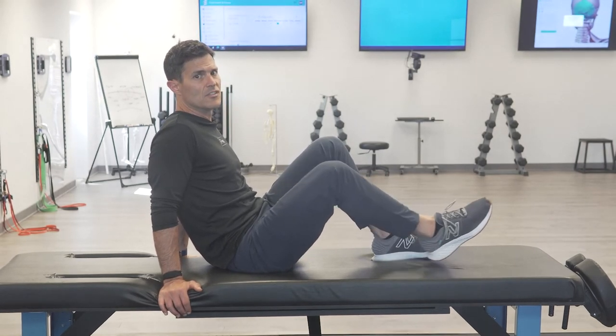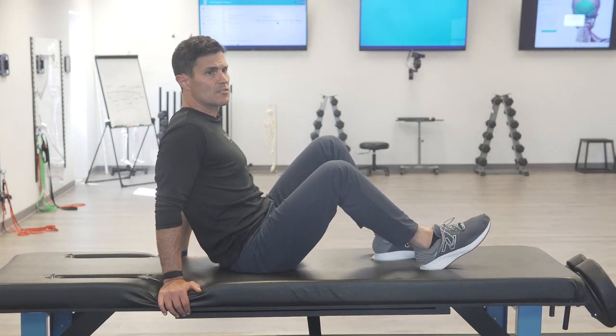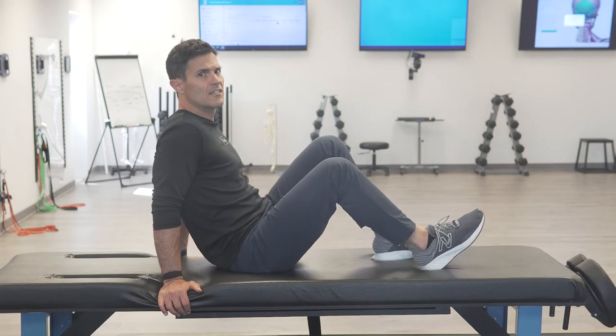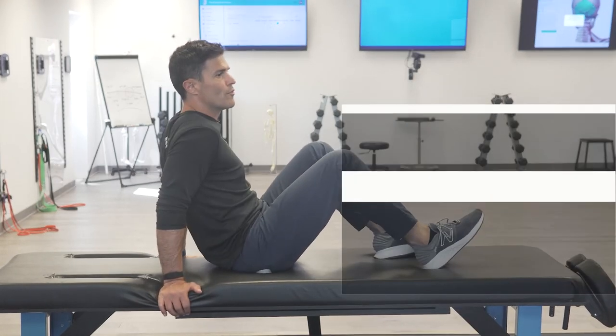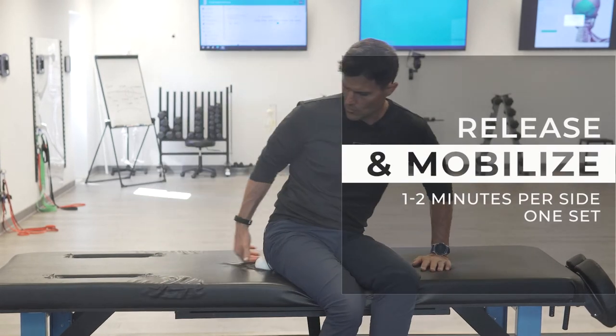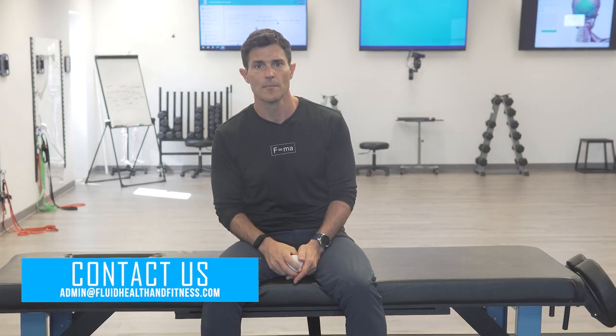You can go in multiple stages of tension to softening, tension to softening. Just make sure that you're not pulling so hard that it tucks your tailbone under, makes your spine flex, or makes it rotate over. That can irritate your sacroiliac joint and really cause some issues with the lower back. Any questions, reach out at admin@fluidhealthfitness.com. This one's going to really help you maintain your balance and stability, so get after it and we'll see you soon.